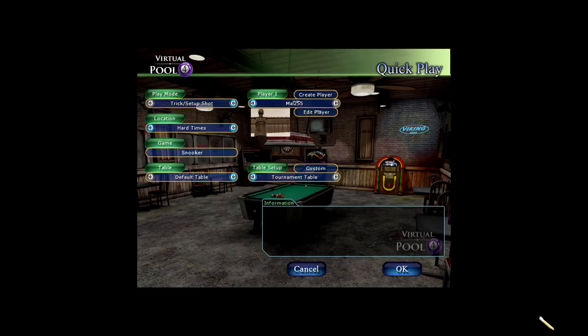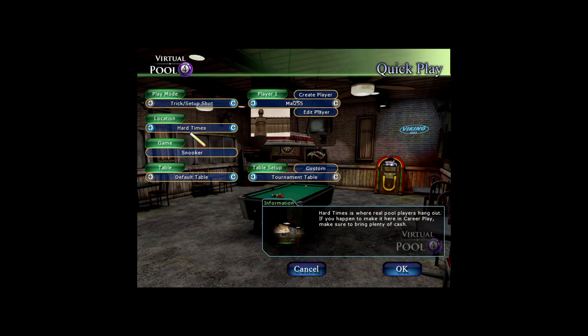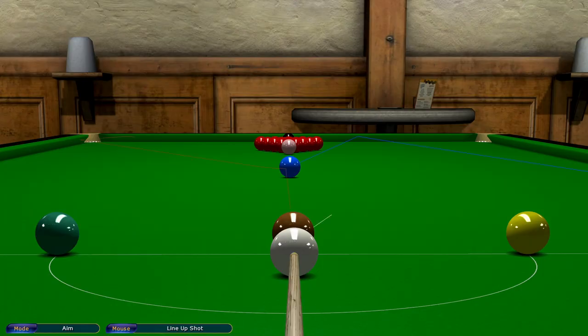So what you do is you go to Quick Play, go to Trick Shot, Set Up Shot. Now that sometimes is to the left, far left. I always pick Hard Times in snooker simply because I like the lighting on Hard Times. It's up to you, it's a preference. Make sure your table is on tournament setup, then click OK.